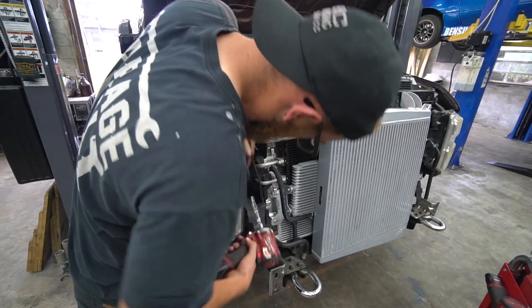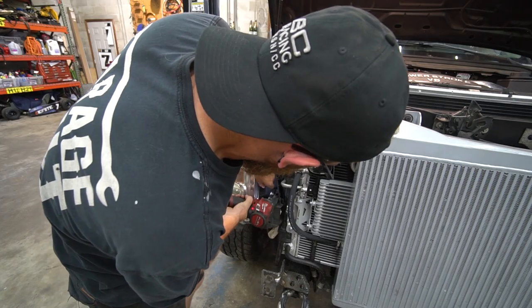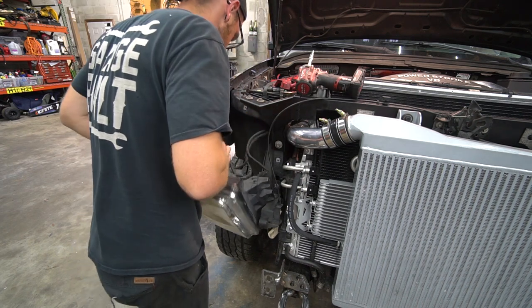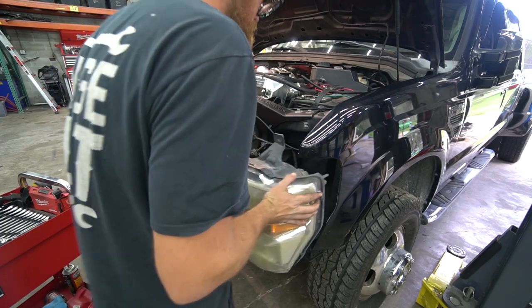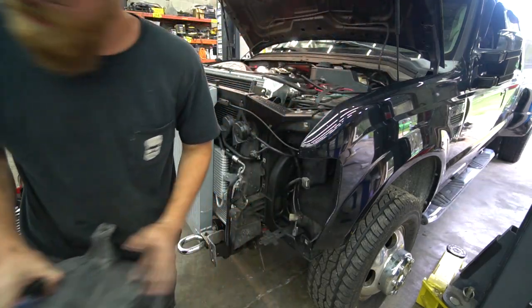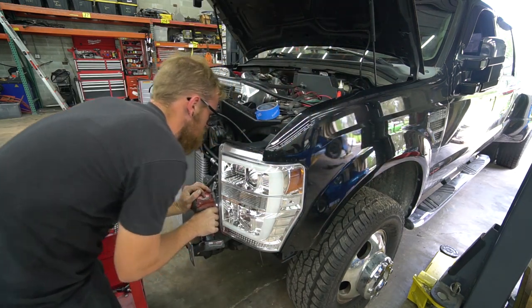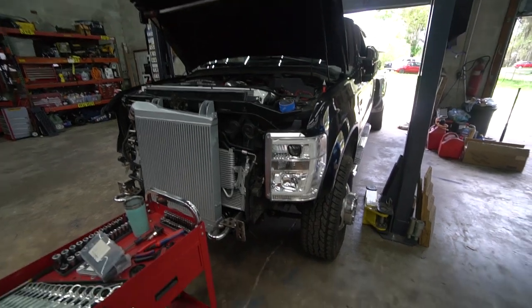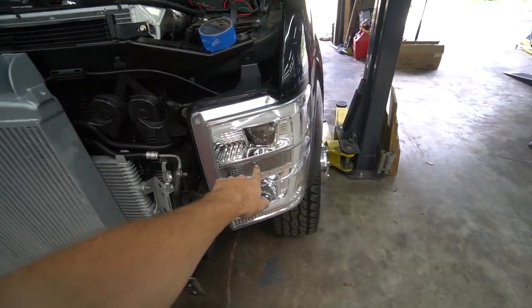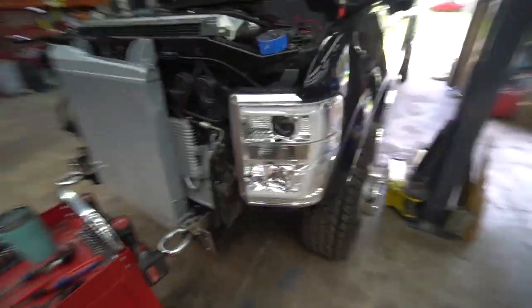I'm going to do the headlights first — that's a seven millimeter. It's probably easier to get to everything with the bumper off. I do need to get a switchback LED for the center one. I ordered those and ordered them an LED instead of standard, so I have the bad one in there — that might not even light up. But we can at least see what they look like.